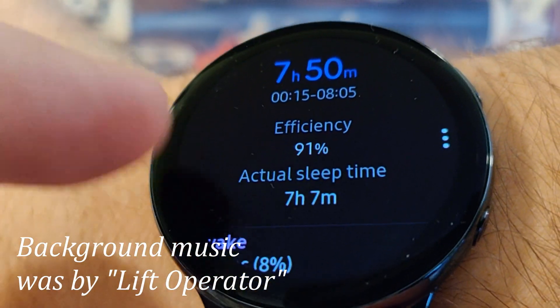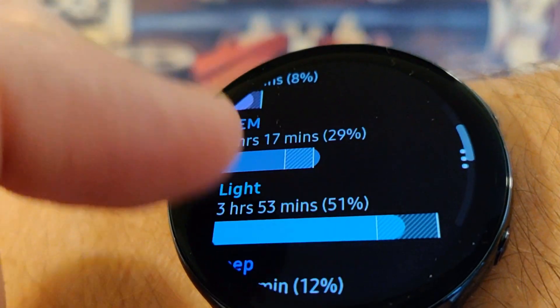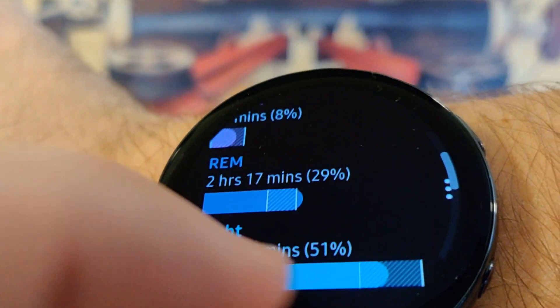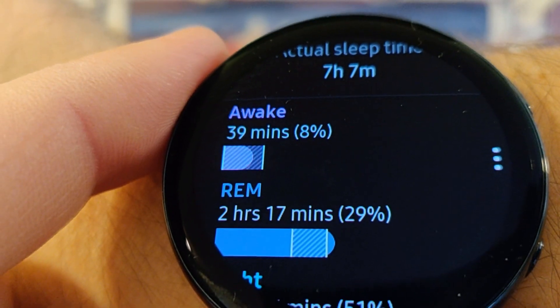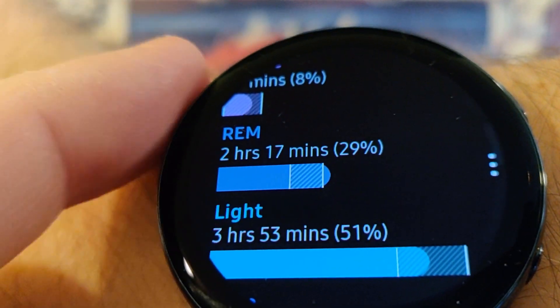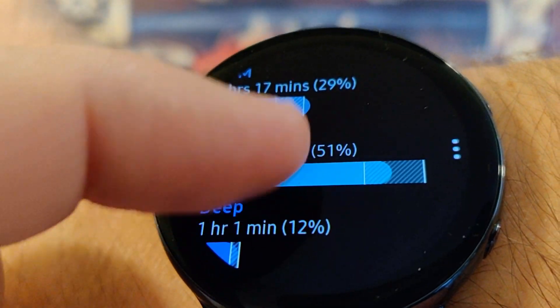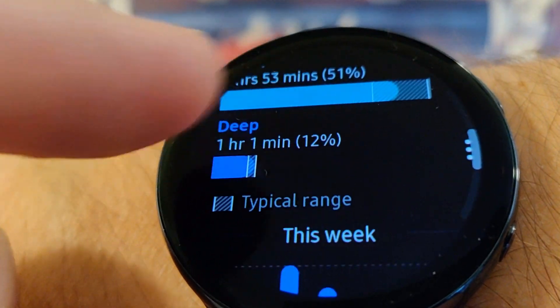All right, so it worked. Now a couple nights ago, I'm almost positive I put it in goodnight mode and it didn't track my sleep. And it did all the cycles. Cycle one right there at the top. Awake time 39 minutes, 8%. REM 2 hours and 17 minutes. Light sleep, 3 hours 53 minutes. Deep sleep over one hour. Nice. You're welcome, future self.